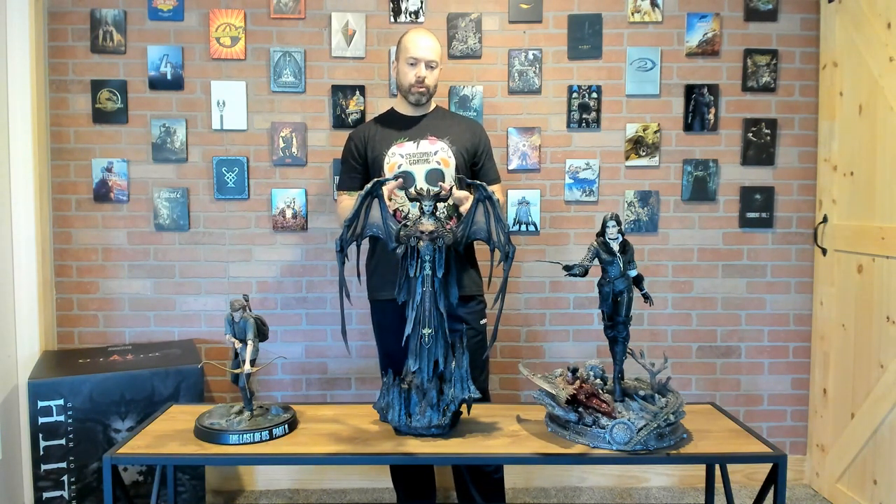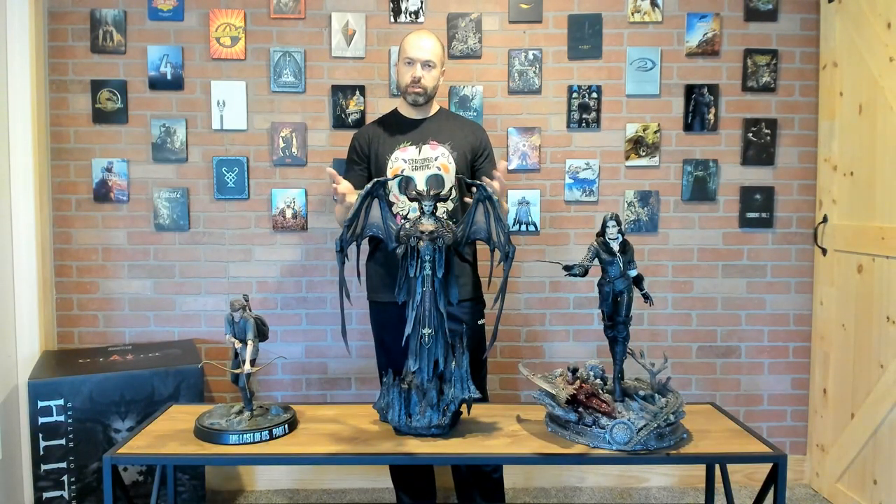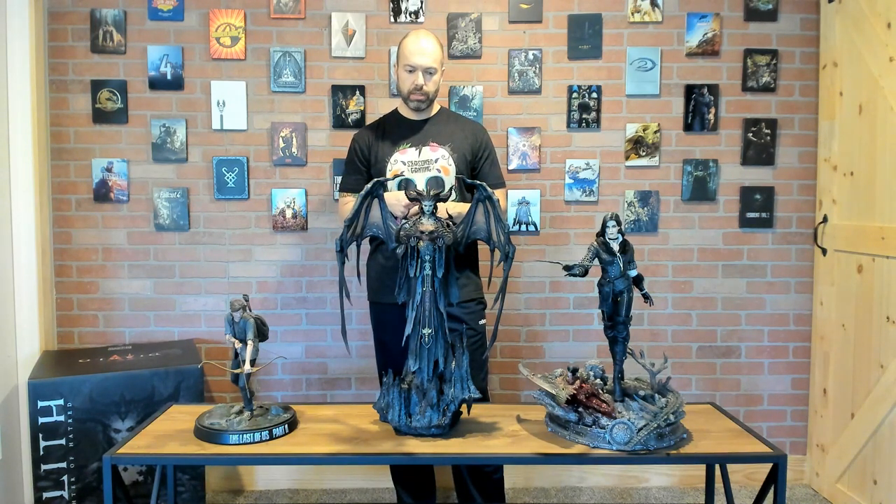Anyway, I love this piece — one of my favorites in a while. I can't wait to get it set up somewhere as a showpiece. If you have any questions about Lilith or any of the other statues, you can find those videos on our channel. I'm happy to answer anything in the comments. If you like what I do here, please give us a like, hit that subscribe button — it's always appreciated. As always, Ains from Seasoned Gaming, thank you for stopping by, until next time.